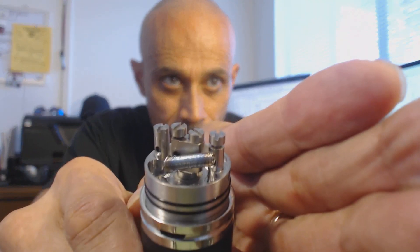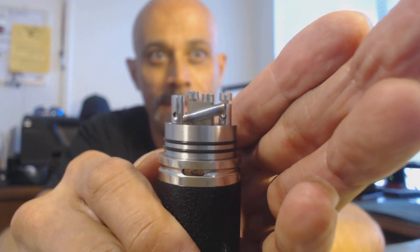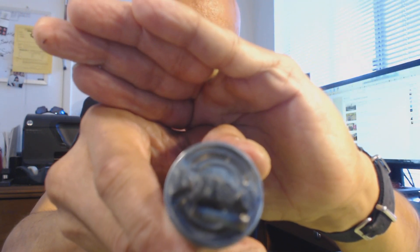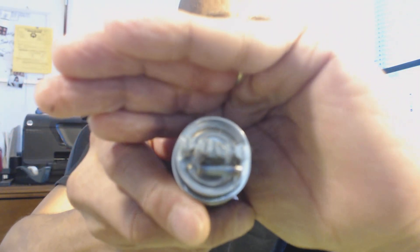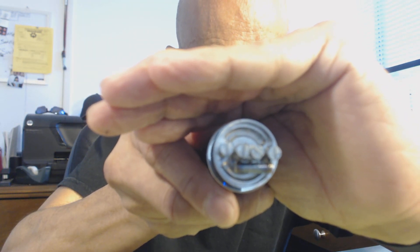I am not sure what to expect from this coil. I know it's going to produce a lot of vapor. Everybody knows more coil surface means more flavor, more vapor — that's gorgeous. I made sure that the coil wasn't too close to my center post, just in case it decides to flex in a little bit. I've got a nice distance between the coil and that center T-post.